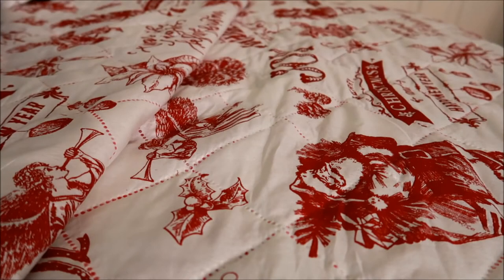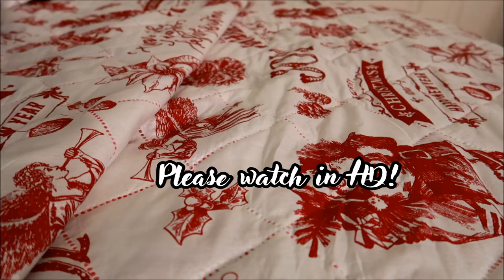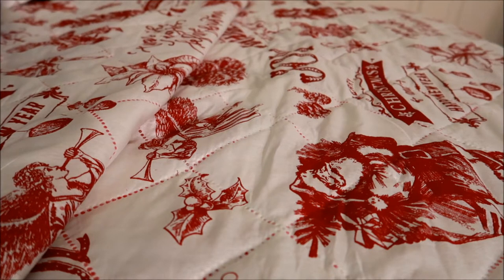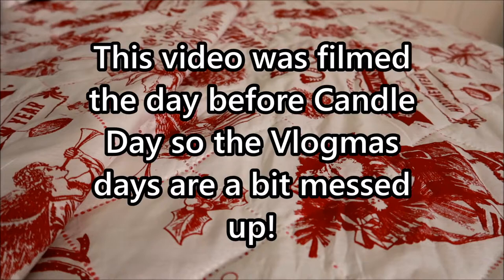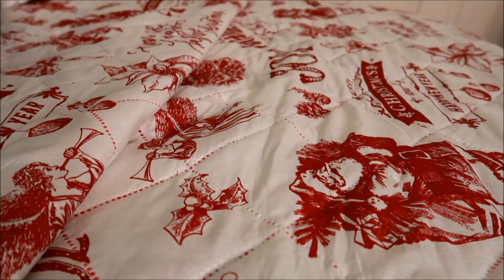Hey guys, it's Nacelle. Thank you so much for taking the time to tune into this video, and if you are new to my channel, welcome! So as you can tell, for Vlogmas episode six today we are staring at my comforter. I honestly just didn't really want to be on camera today. I've had a pretty exhausting day. It's actually a little bit past 6 PM and tomorrow is candle day — my store actually opens at 5, so I plan to leave my house by 4:20.